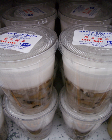Savory chè. Chè lạp xưởng or chè lạp xường, made from Chinese sausage. Chè tiếp kỳ, made from roast pork. Chè trứng đủ, made from eggs and other ingredients.